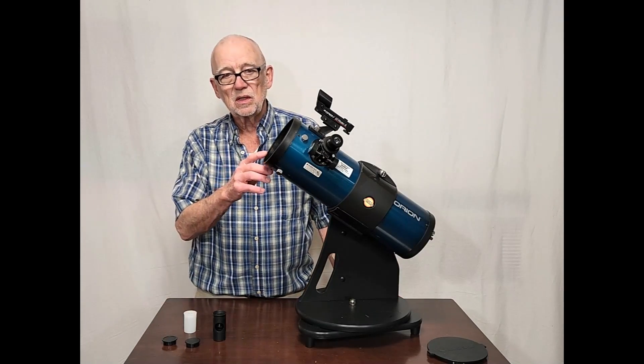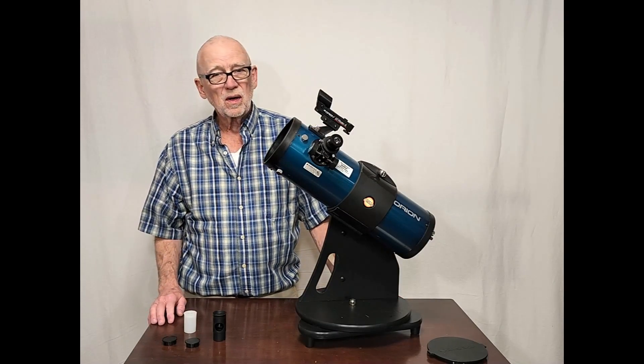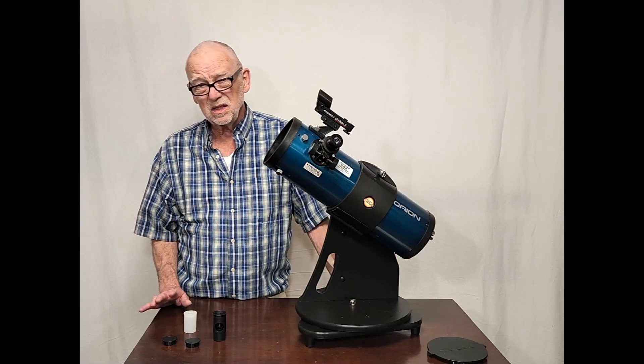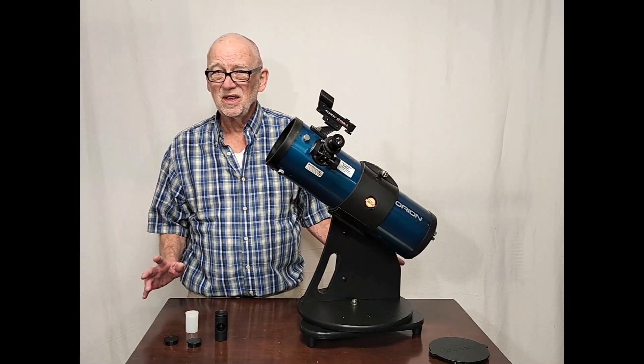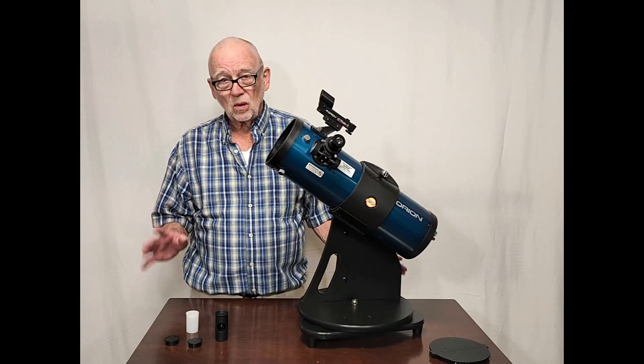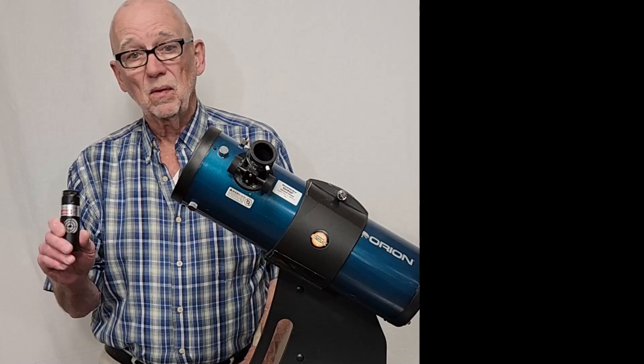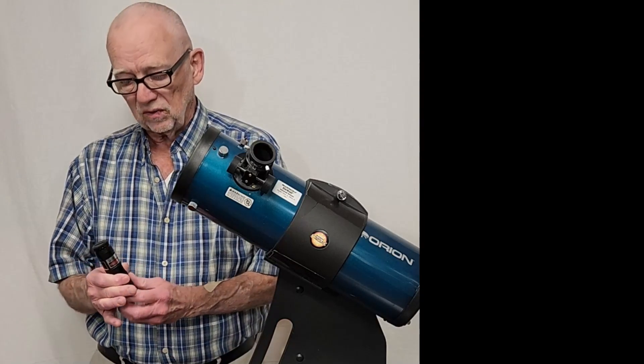One of the minor downsides to a telescope like this is that it requires collimation, and that's intimidating to beginners. It doesn't need to be, because it's really not all that complicated, usually. You're going to need a device to help you collimate. You don't need to go out and spend a lot of extra money to buy an expensive laser collimator.